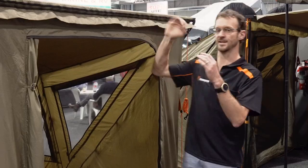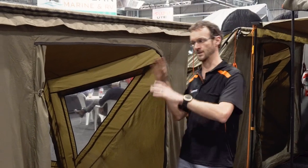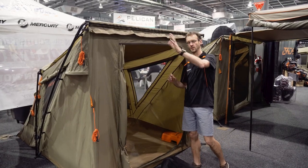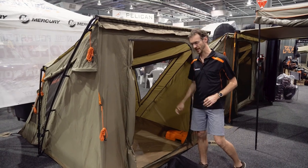It's an awning tent — it attaches to an awning, but it's also freestanding. So you can attach this to your awning, and then when you're out during the day, leave it standing, unzip it, drive off, come back at night, and attach it again.